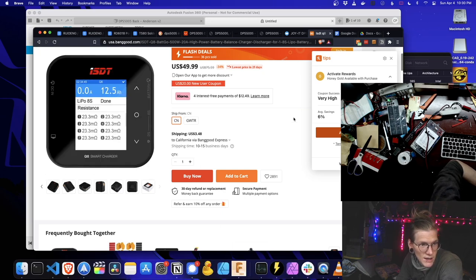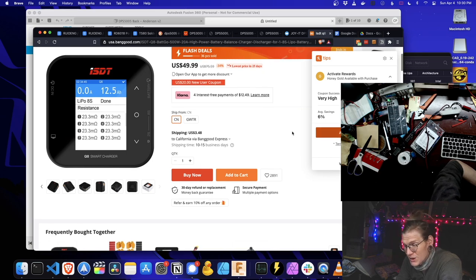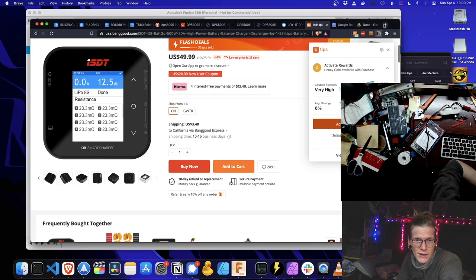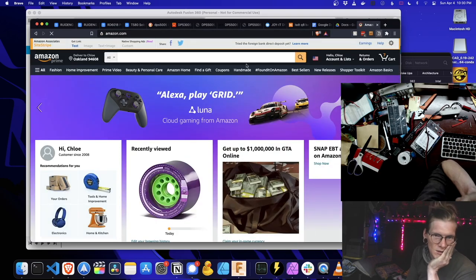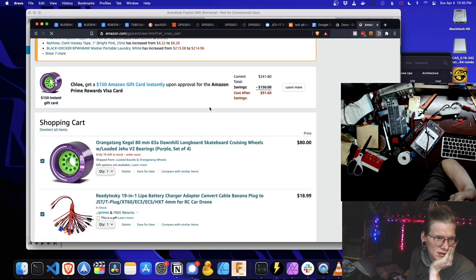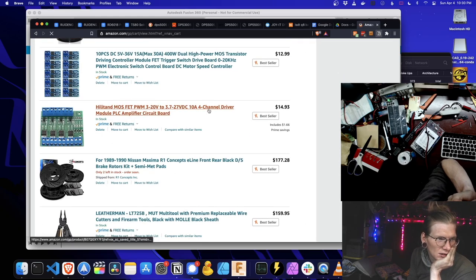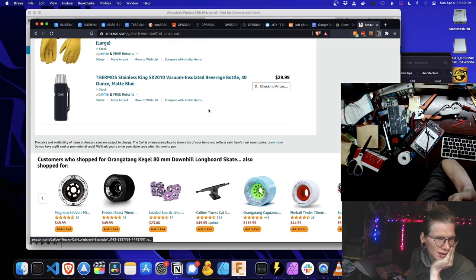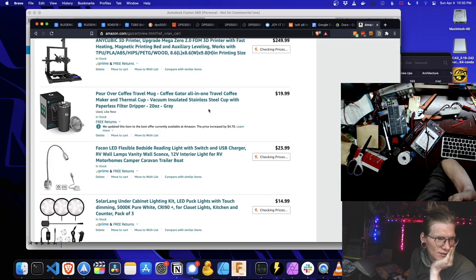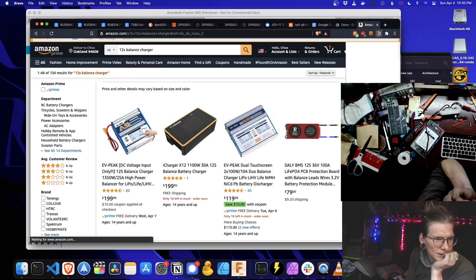This is gonna be done in the next hour or so — I think I'm done recording right now. This was a good investment. I saw a 12S charger and my client's like we should get this one — I'm like I don't think we really need it, unless maybe I should put balance leads out of the case.